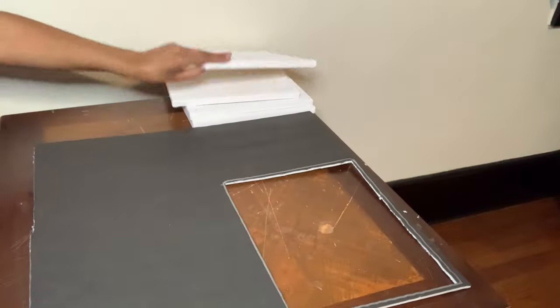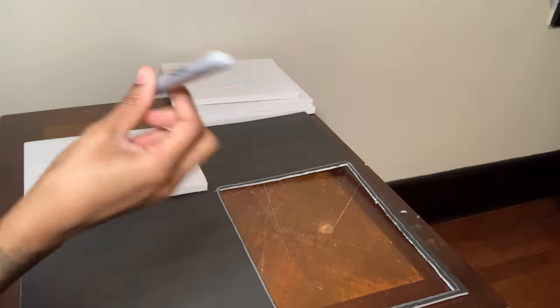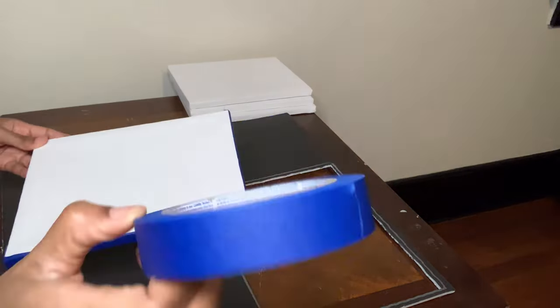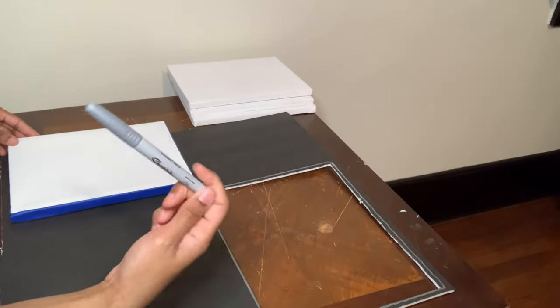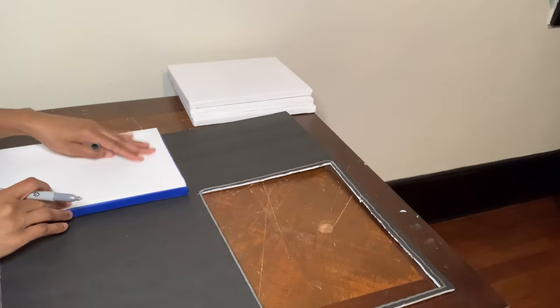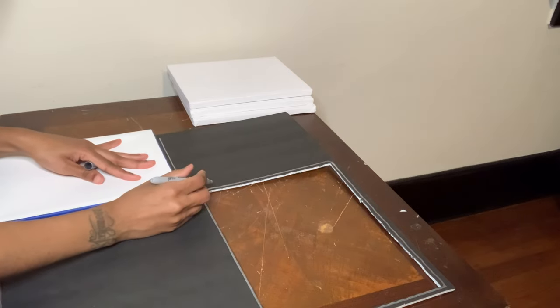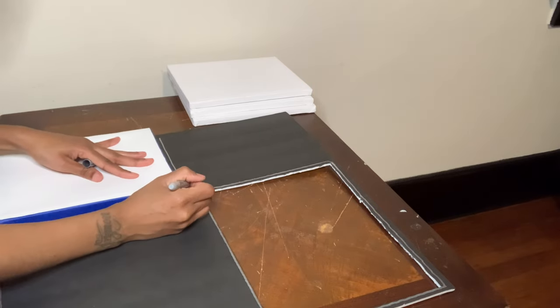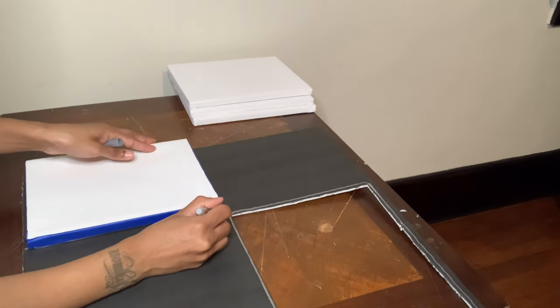Next I'm using this foam board and I'm going to trace around my canvases with this silver Sharpie. I also use blue painters tape to put around the edges of my canvas so the silver Sharpie does not mark the edges up. I'm using the foam board to glue to the back of my canvases since these canvases are not that sturdy.